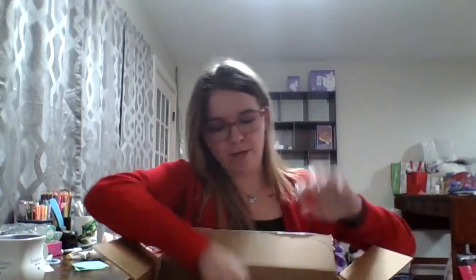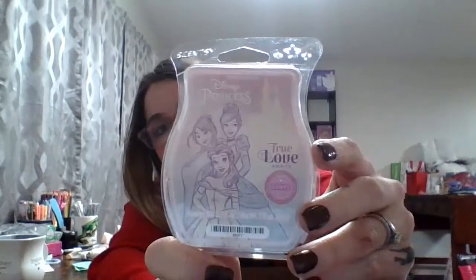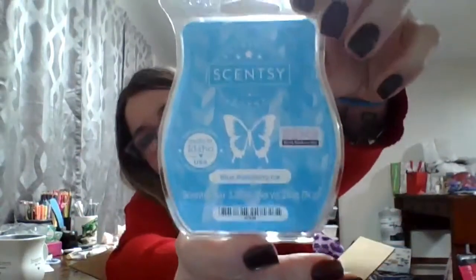Let's start opening my Scentsy Club! First off, I got Grape Granada, which is a Bring Back My Bar — unfortunately it's not available at the moment, but it may become available again. We also got the Disney Princesses Wax Bar. I secretly say it's for my daughter, but it's probably for me. Along with another Bring Back My Bar, which is my husband's favorite — Blue Raspberry Ice.